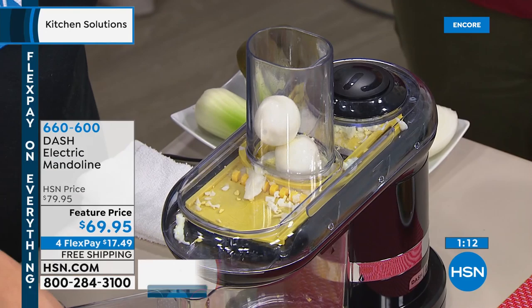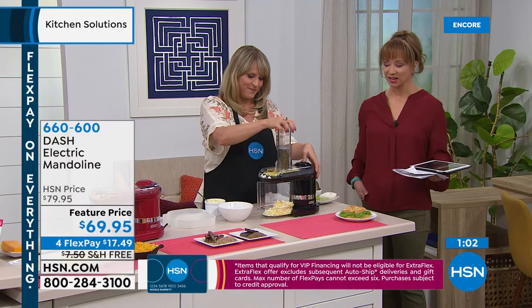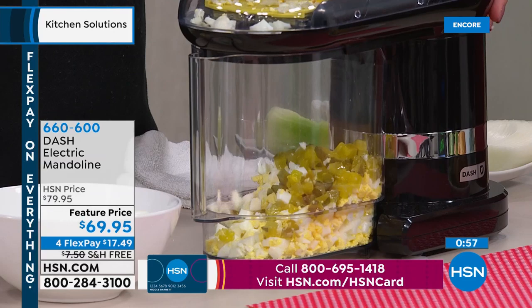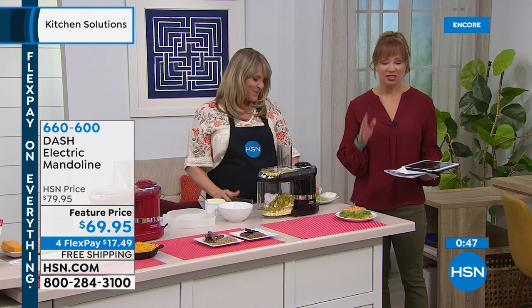I'm also going to be posting a butter tomato basil poached fish recipe with frozen fish fillets — I might do that tonight in my Dash air fry oven. It's like having your own deli station. We're making everything together — think about things you want to slice and dice up together.